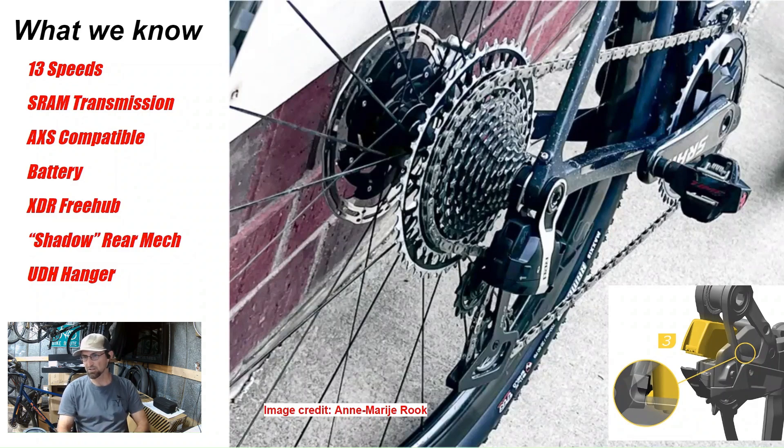The battery compartment looks very good and protected. This is borrowed from the mountain bike T-type groupset. The battery will slide in and then be clipped in so it's not hanging off the back and more susceptible to being knocked off by crashes or anything like that.